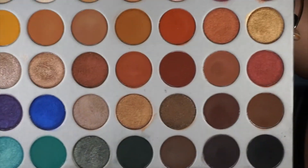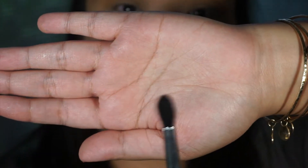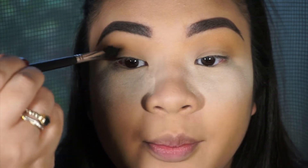Next, we're jumping into this dark green color. We are changing brushes — I am using the M330 from Morphe. It's like a bullet brush but really soft. I dip just the top part of the brush, and because it's tapered it goes right into my eye socket. I look for where my crease is and then stick the brush in and blend away.